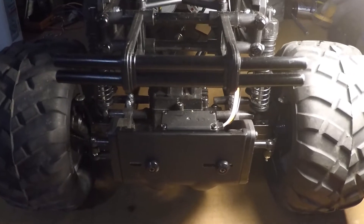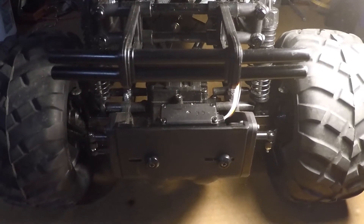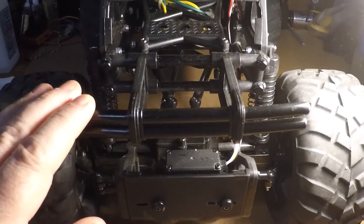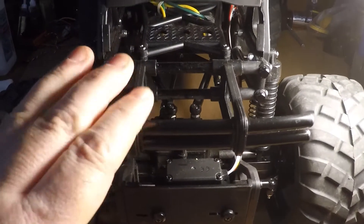Hello everybody, today I'm going to go over a few tips and some of the things I forgot to mention in the build of the TXT2 Agrius by Tamiya.